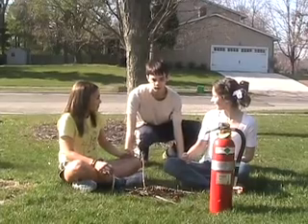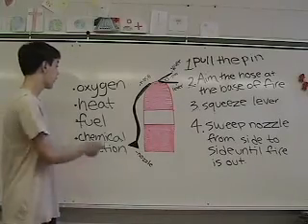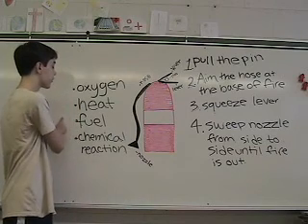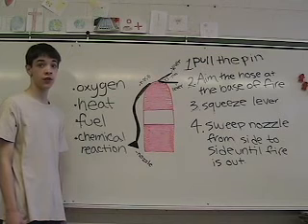Don't worry, I'll show you. There are four elements in order for a fire to burn. They are oxygen, heat, fuel, and a chemical reaction between the three. One of the elements has to go out in order for the fire to go out.